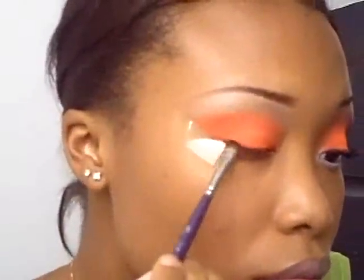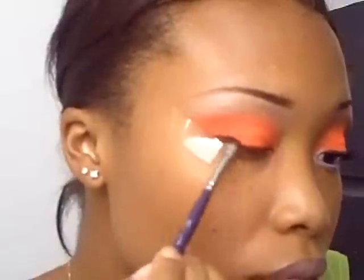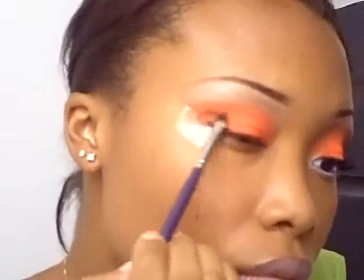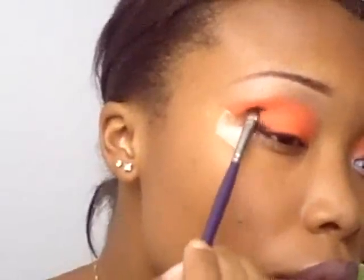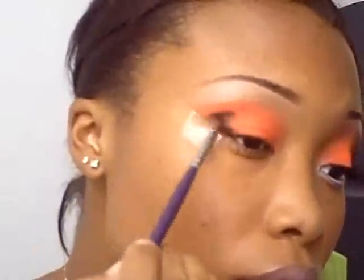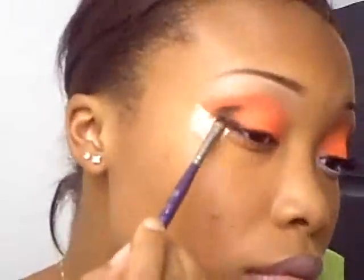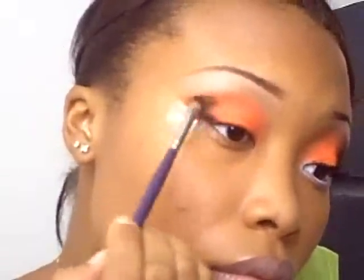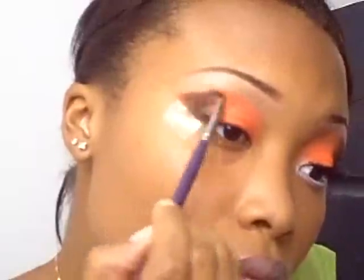Now we're going to take that really, really black from the 40-color palette and just add that to the outer corner, kind of in that V area. We're going to add a lot of this black because we want it to kind of smoke out over top of that orange on the outer corner. That black is really, really black — it took a really long time to blend.